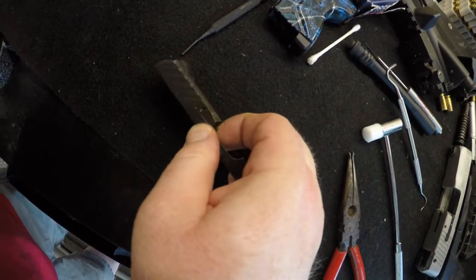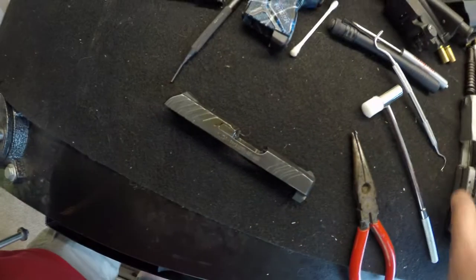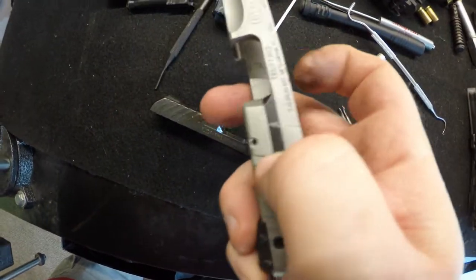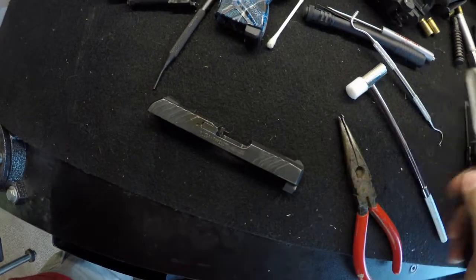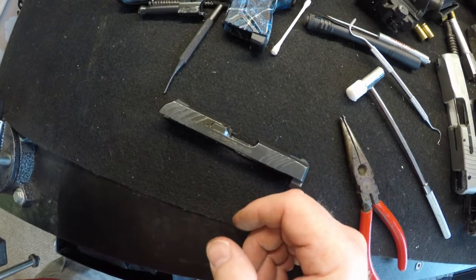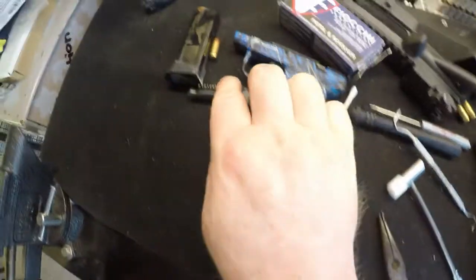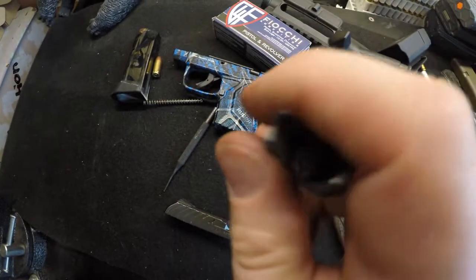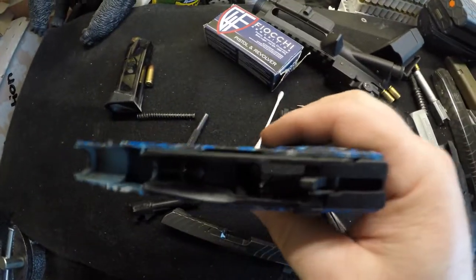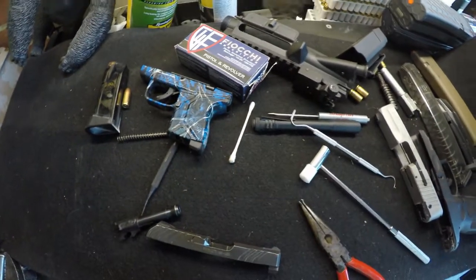I'm going to let it soak up and try to clean that oil out of there until I can move it with just my finger, because it should move with just my finger. I was playing with my Taurus — my Taurus moves with just my finger, no problem. So I'm going to let it soak a little bit, clean this feed ramp up, clean the barrel and the rest of the inside, and see what happens.